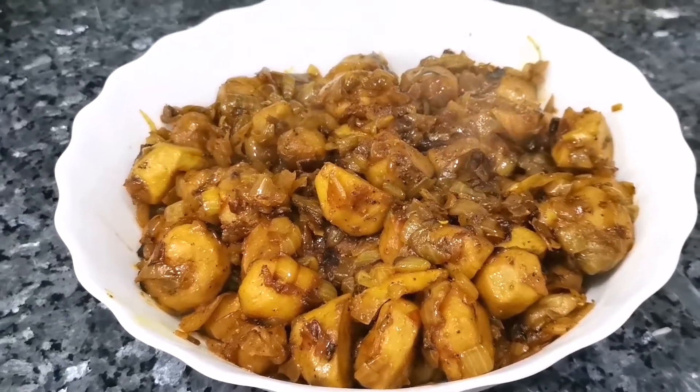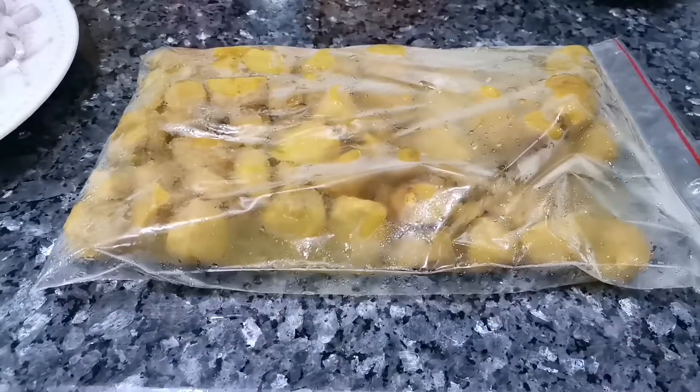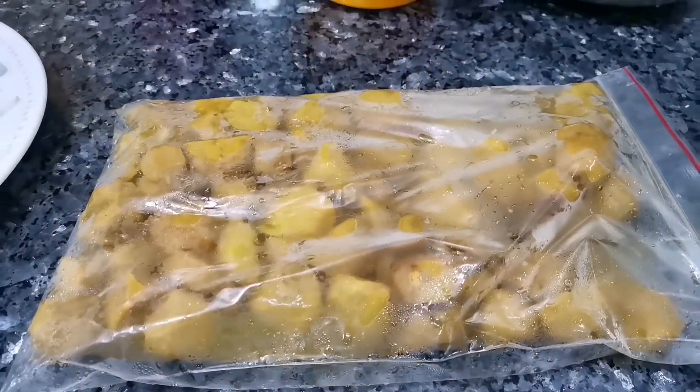Welcome to my channel. Today, I am going to cook the chicken.